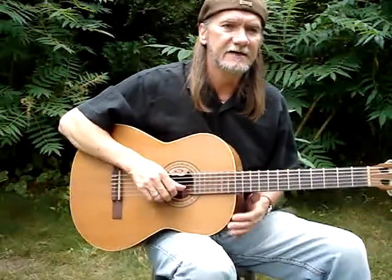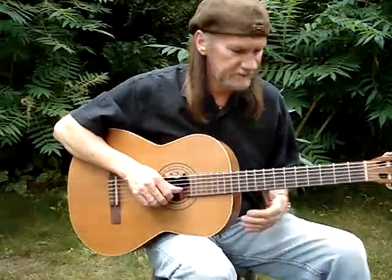I'm going to do a video here of a C tag, a bluegrass type lick, and here it is.